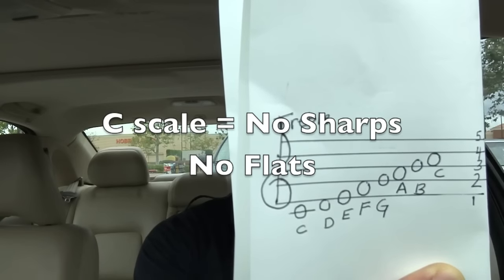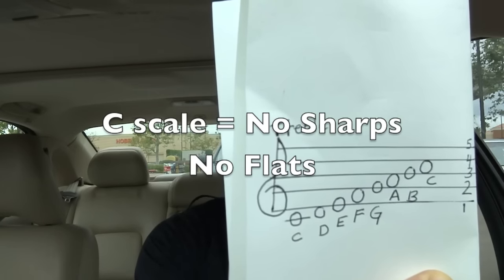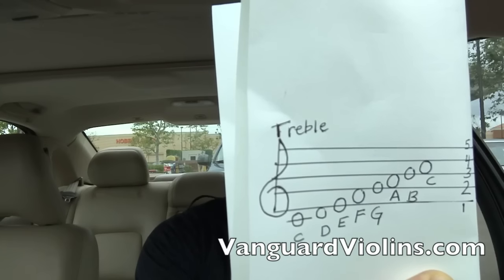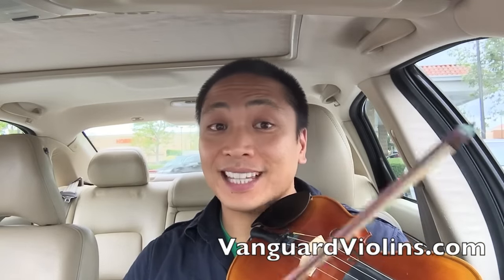Look at that carefully — five lines. Look at those circles going up: C, D, E, F, G, A, B, C — with the treble clef. I clearly wrote it in there. What does it sound like? Well, it doesn't sound like Beethoven's Symphony. Not yet.